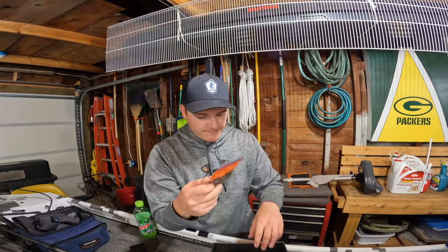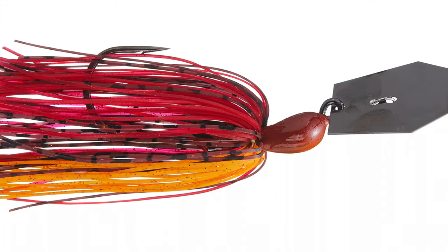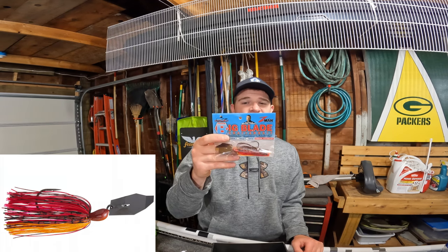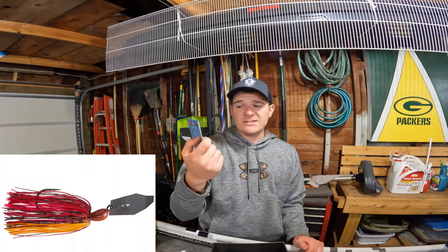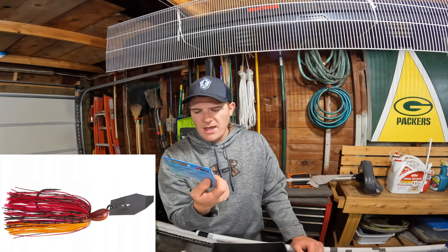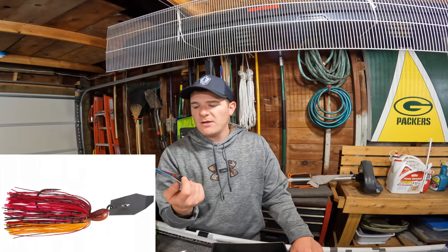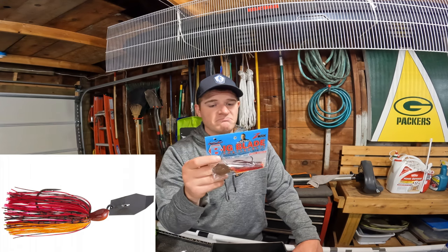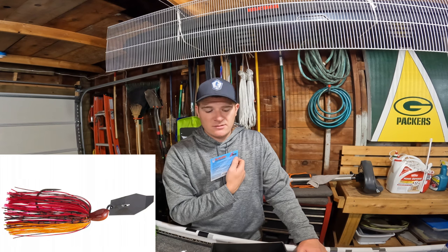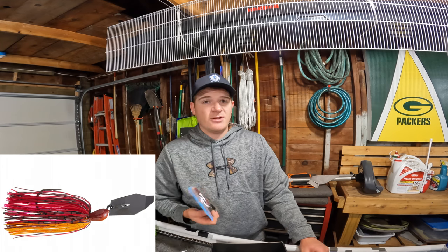Next up we have the Z-Man Big Blade Chatterbait — this is the half-ounce in hot craw color, comes with a 6/0 hook. It's a giant chatterbait. People actually use these for pike because they're such big baits, but you can catch a lot of bass on them too. Normally I'd throw this in the spring, but there's nothing saying you can't catch fish on it other times of year — I've caught them on red in summer too.